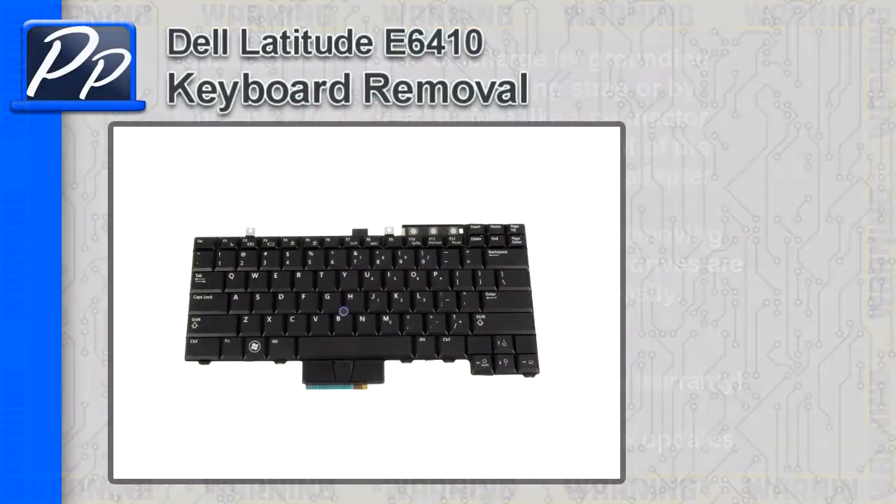Hey guys, it's Roscoe with Parts People. In this video, I'm going to show you how to remove the keyboard on a Latitude E6410.